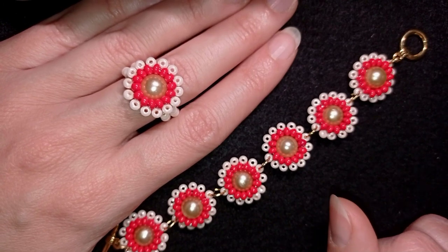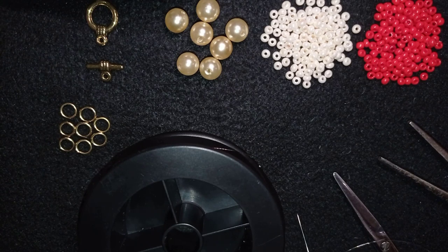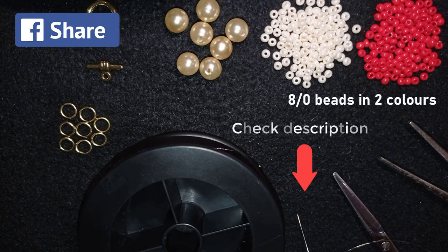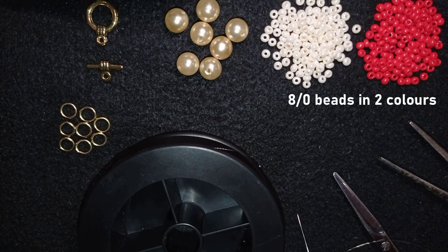Now I will start with the list of materials. What you need for this video are two colors of eto beads. You could check the description for the full list of materials, Facebook page to share pictures of your creation, link for PayPal donations, link to my second channel, and you will see what you get if you decide to become a member of this channel.